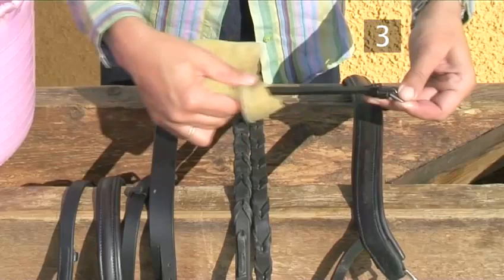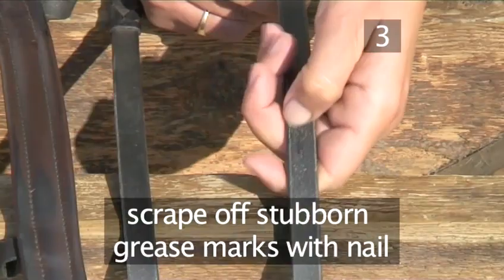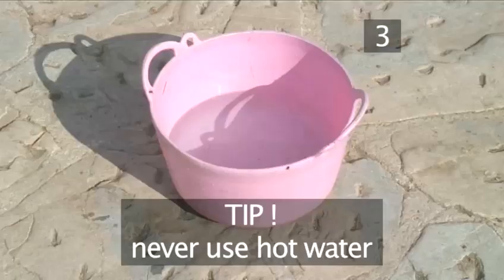Scrape off any stubborn grease marks with your nail. Top tip: never use hot water, as this removes the natural oils from the leather, causing it to become brittle. And never use detergent in the water.